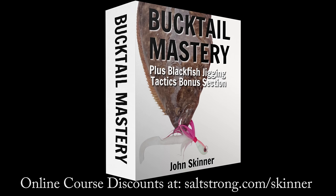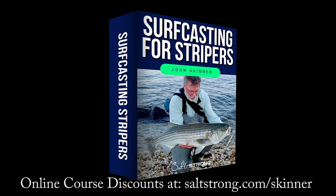This channel is supported by my online fishing courses, including my new Bucktail course, which includes the blackfish jigging techniques seen in this video. I'll have links to all of the gear in the video description. If you like this video, please hit the like button. If you're not already a subscriber, please subscribe and hit that notification bell.